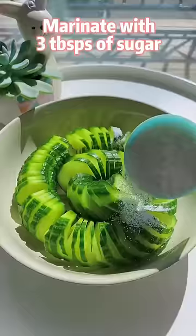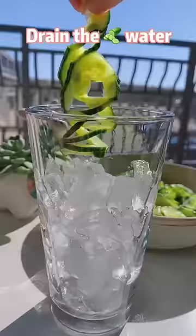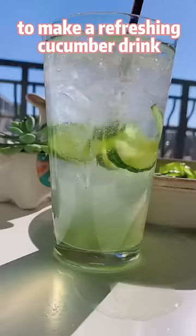Marinate with 3 tablespoons of sugar for 1 hour. Clean the cucumber water — you can use it to make a refreshing cucumber drink.